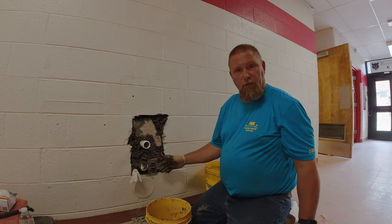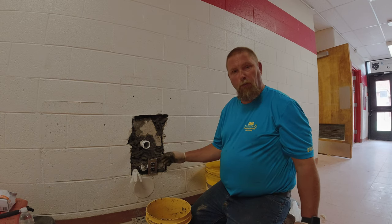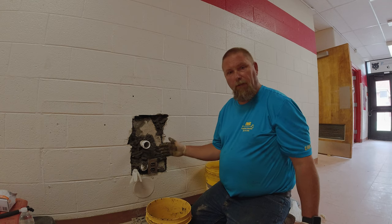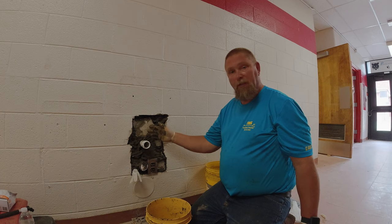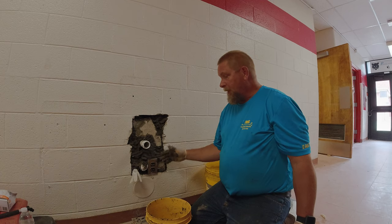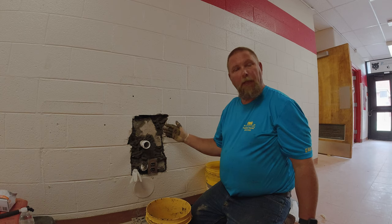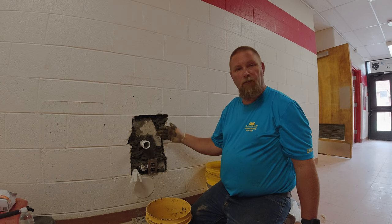What we'll do now is start to skin coat this. Skin coating — basically we'll take and put a finished coat on here. This took me maybe five minutes to fill this hole with that big block. Once we skin coat this, they'll be able to paint it — an hour, hour and a half, two hours. It'll be dry in 10 minutes.